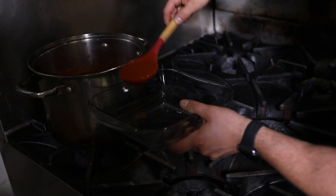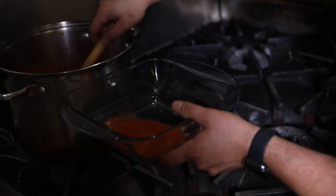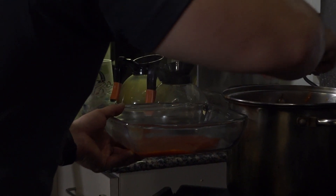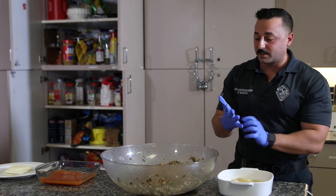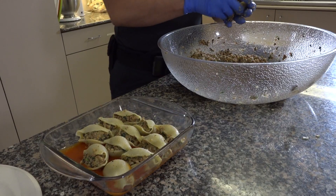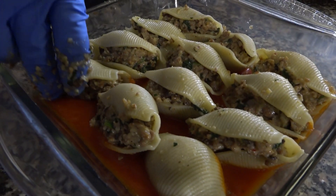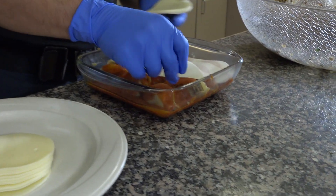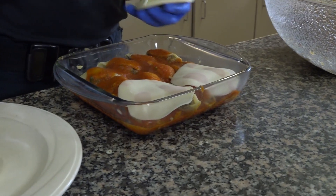I'm putting sauce on my baking dish so the shells don't stick to the bottom and don't burn — just a little bit, you don't need much. Now I'm simply going to stuff my shells, being careful not to over-stuff them. Then I'm layering with provolone or mozzarella cheese.